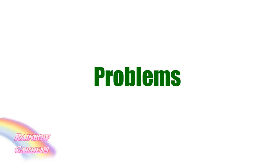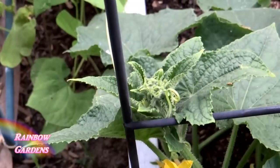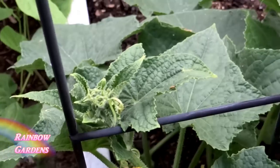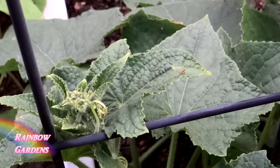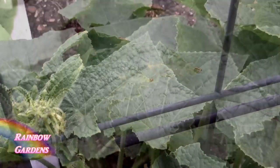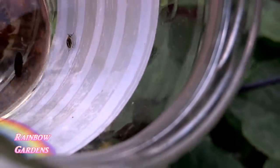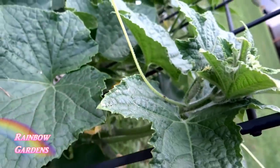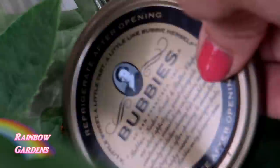I'd like to share some of the problems I've personally experienced growing cucumbers. You should be walking through your garden every day for about 15 minutes. Some of the things I look for are insects. This one is called a striped cucumber beetle — it is gold and black — and these little guys will feed on your plants and flowers, greatly reducing cucumber production and spreading disease. This is another bad bug called the spotted squash beetle; I hand-collect these. They look a lot like a ladybug but they are not.